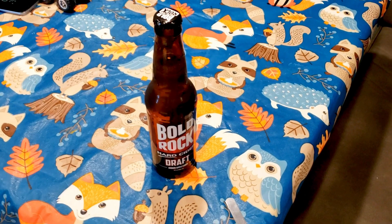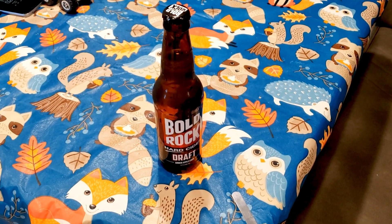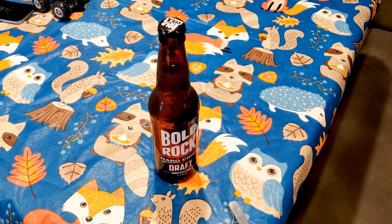I hope you guys enjoyed this 'what I eat when I'm traveling.' Thank you so much for watching and I will see you on the next one.